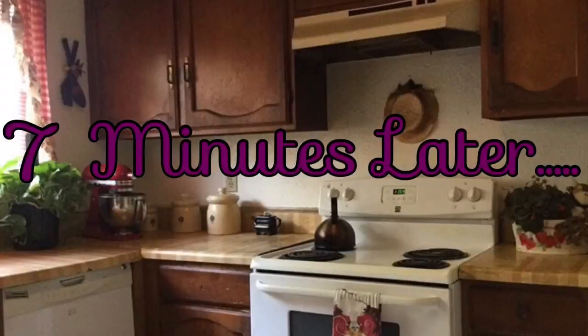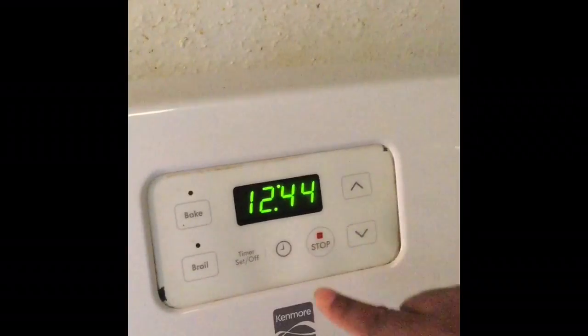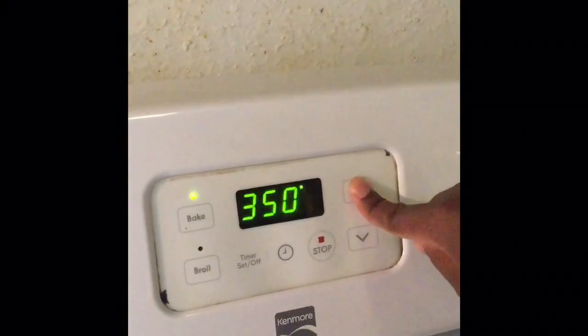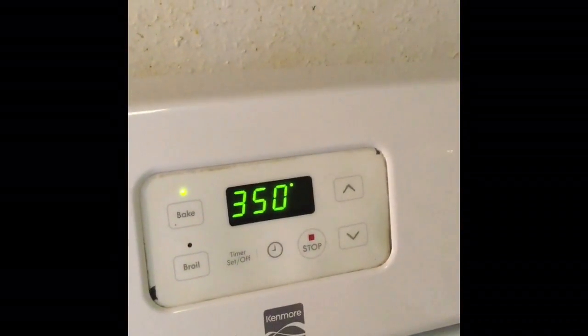Alright my friends, it's been seven minutes. All we do now is turn the broil off, then set it to bake. You can put it to any temperature of your choice — I'm going to do 350 — and punch bake. Voila! Isn't that incredible?